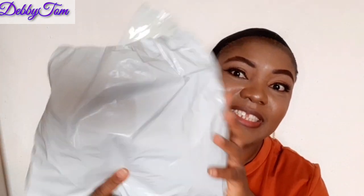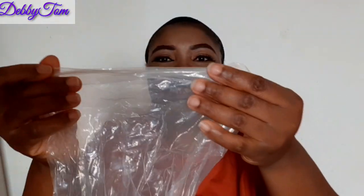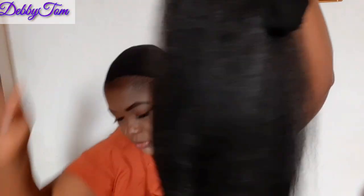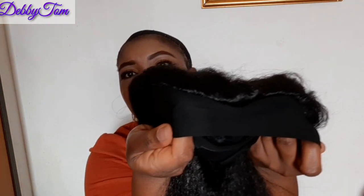I ordered it from AliExpress — this is how it came. I've already opened it to check if it's actually the hair I ordered. So this is how it came, and I'm the one who just tied it up like this. I decided to go for this long one so that I can style it any way I want. This is actually 22 inches — can you see how long it is? And this is the band.